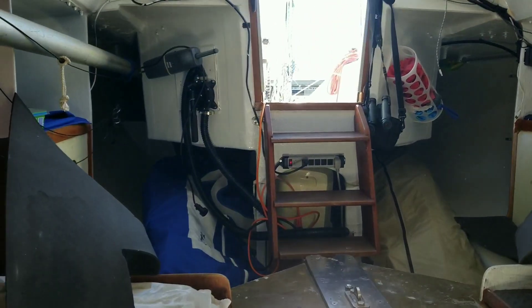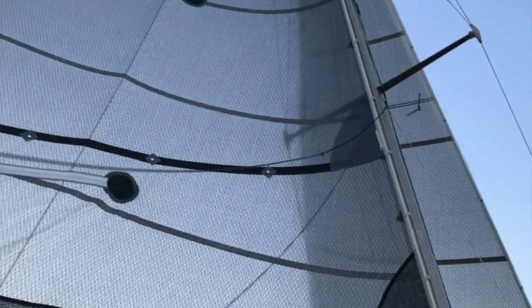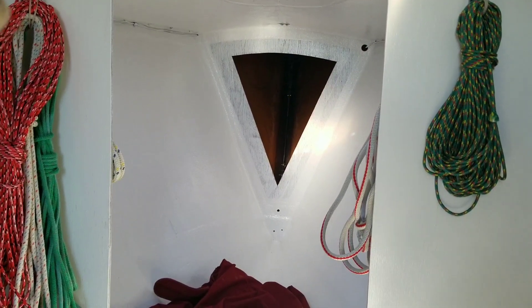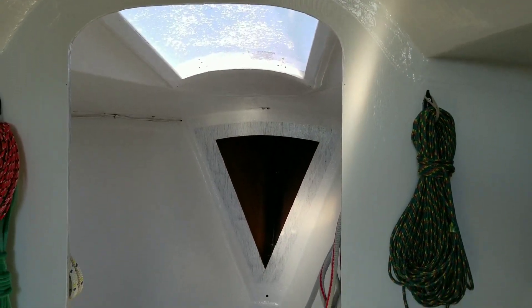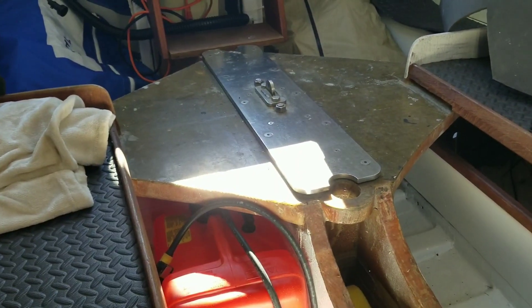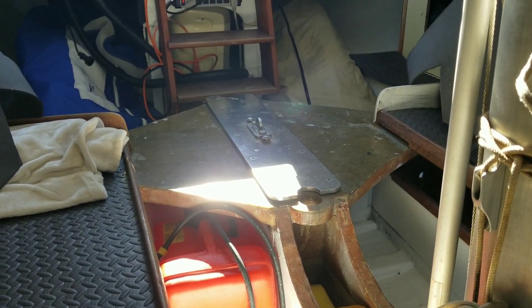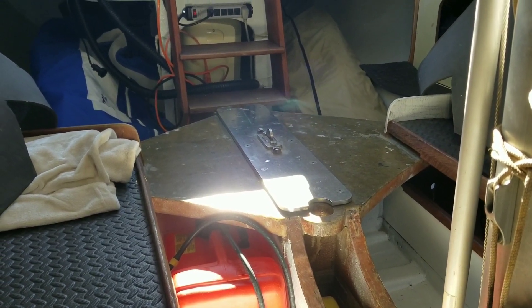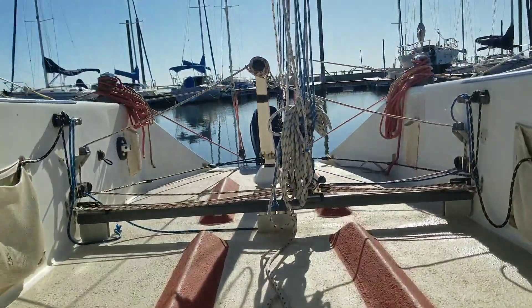Under cockpit storage you can see where the jib and genoa are currently stored — not much else back there. Coming forward, the mainsail cover is just sitting in the bow, and there's a small open area where the forestay comes down with a hatch covering the top. This is by no means original. I don't think I've seen anything with a keel similar to this other than a Schock 40, which is pretty well known for having a canting keel and being a pretty finicky boat.